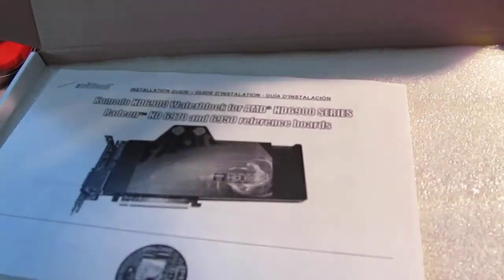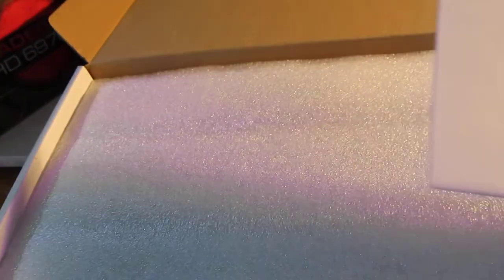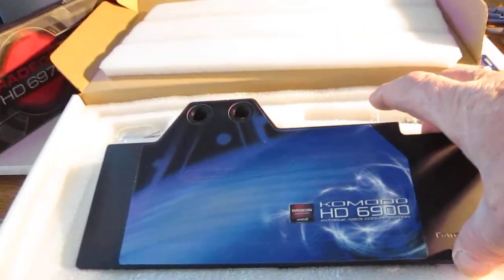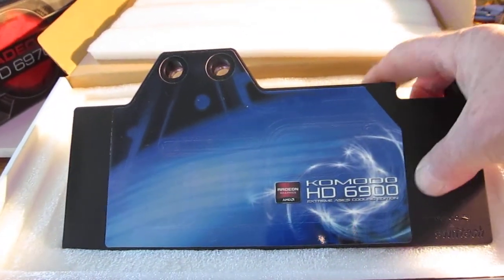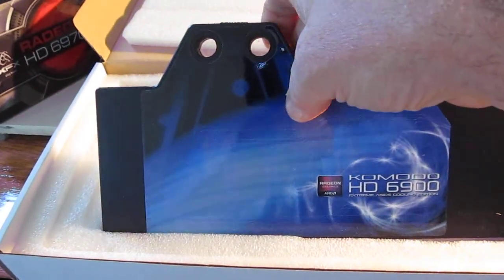Let's open the boxes. Here we have the instruction manual. Keep in mind there are two styles of these water blocks — one for a reference card, which is the first series of 6970 and 6950s from AMD. So bear in mind when you're ordering these water blocks, make sure you get the right one.